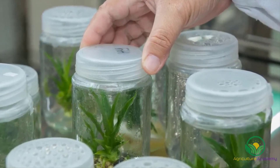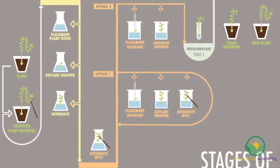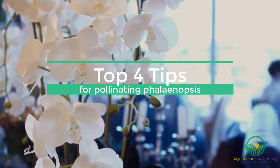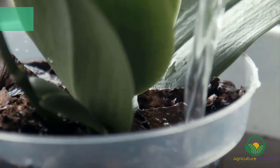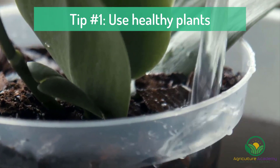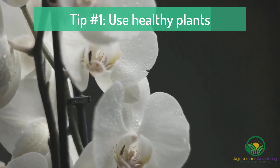Keep an eye out for a future video where we show you how to flask your orchid seeds. And now as promised, here are our four top tips for pollinating Phalaenopsis orchids. Tip number one: make sure your orchids are healthy and strong. For an orchid to grow seeds, they need to invest a lot of energy into forming the pods.